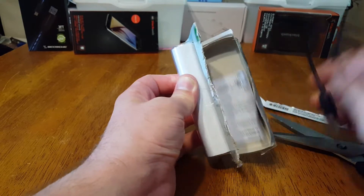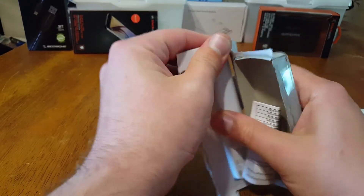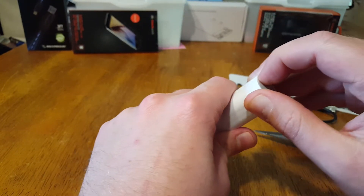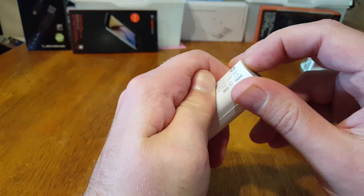I'm always interested in opening these things up and seeing what kind of batteries they've got on the inside. Every now and then I'm greeted with the same type of battery that my wife uses in her vape pen.